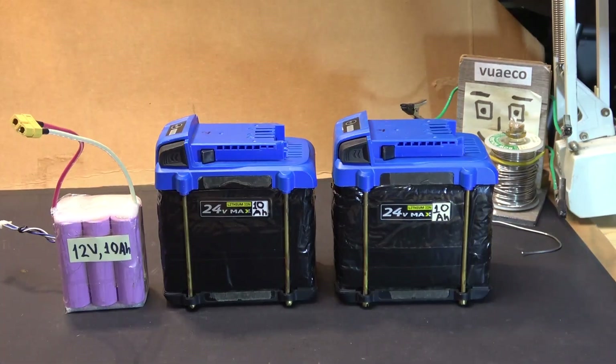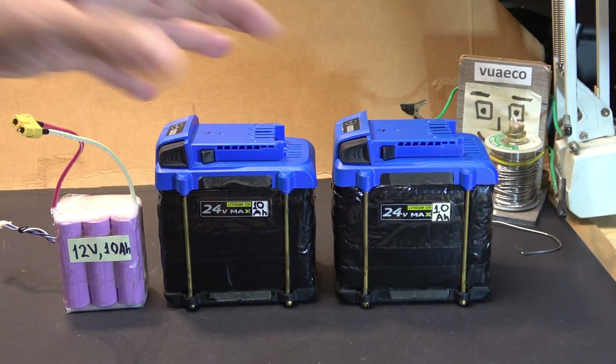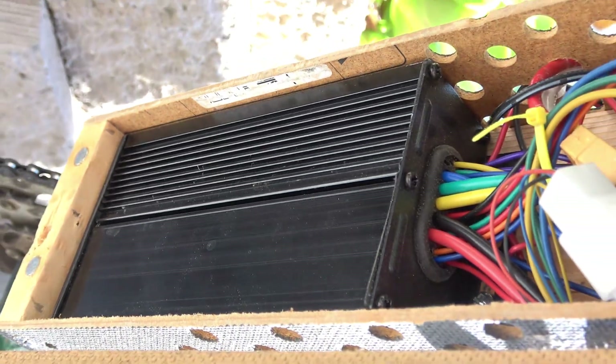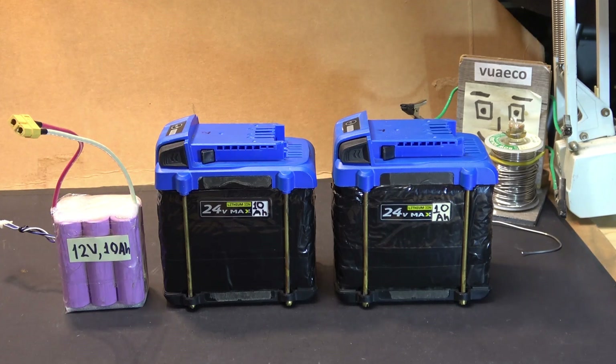Before I start, do this at your own risk. Upgrading to a higher voltage battery can destroy your controller and/or your motor. With a higher voltage input, your motor will spin faster so you can go even faster, and that's a lot more dangerous.